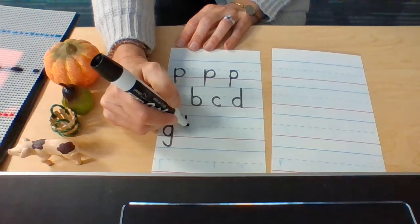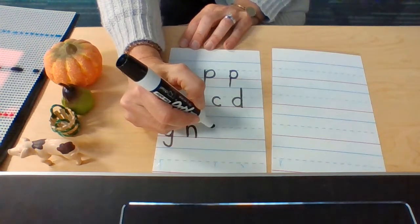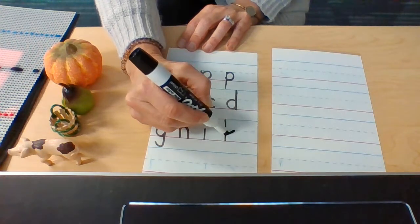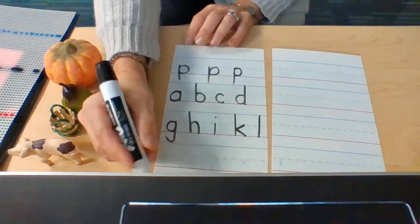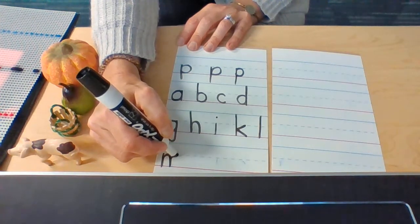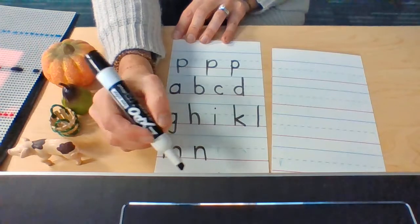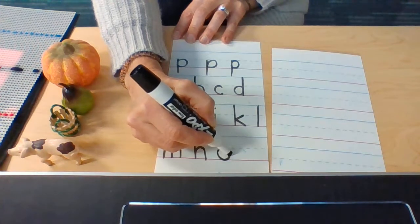H: top line to the baseline, up to the dotted line, down to the baseline. I: dotted line to the baseline, pick it up. K: top line to the baseline, pick it up, move it over, kick it in, kick it up. L: top line to the baseline. M: dotted line to the baseline, up to the dotted line, down to the baseline. N: dotted line to the baseline, up to the dotted line, down to the baseline. O: find your dotted line, go a little bit below, up to the dotted line and all the way around.